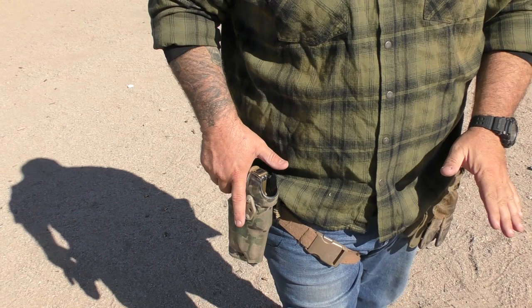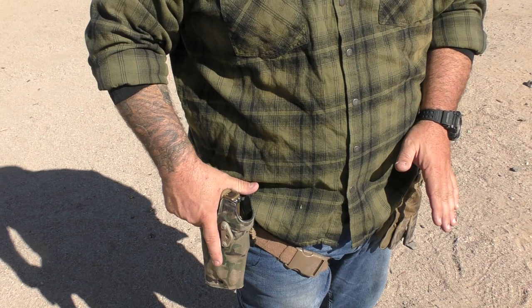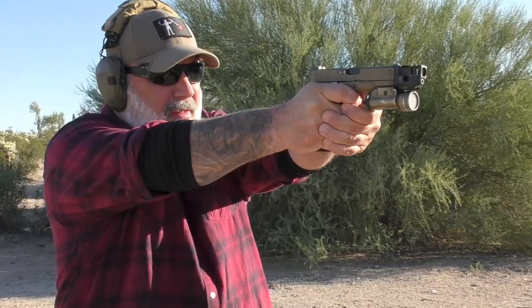For a duty holster, this Safariland 6354 DO — I have already modified it for compensators, which you have to do if you have this holster — but as long as you get a full press it fits and works fine. If you half-ass press it to where it barely releases, it will catch on the locking mechanism of this.